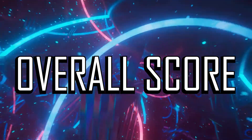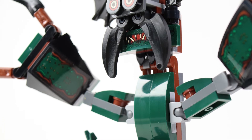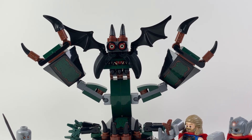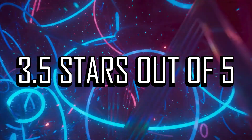Overall score: I did not expect much based on the price, but somehow it still ended up slightly below my expectations. If you want minifigures of the two Thors and Gorr, then this might be a good buy for you. The included shadow monster is a bit meh. 3.5 stars out of 5. If you like LEGO Thor Love and Thunder, check out this other video I made about the LEGO Mech Wolverine.